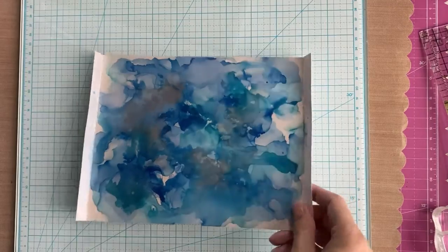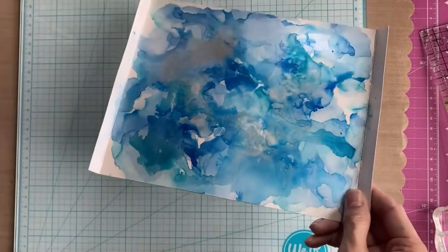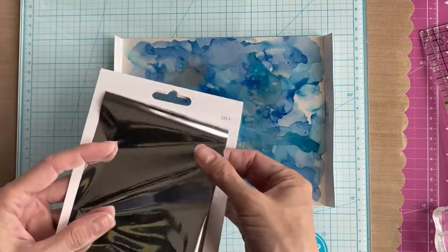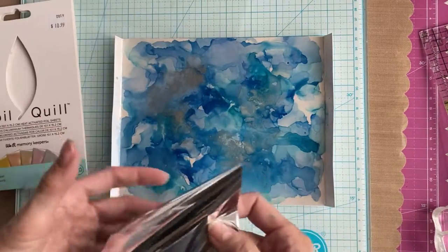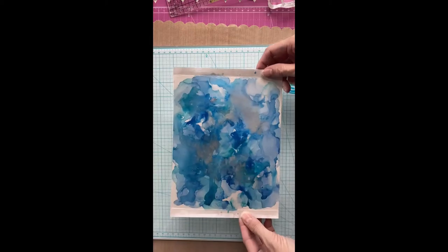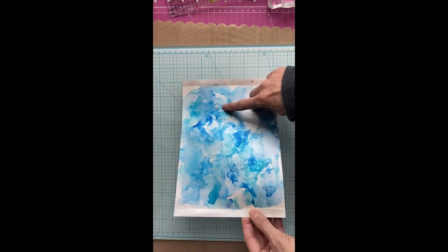I let this piece dry for a bit while I did some stamping, and then I decided to add some foil. I bought a mixed amount of foil that was designed for the foil quill, and I decided to just try it out and put it through my die-cut machine, hoping the pressure would make the foil stick to any parts of my background that were still a little sticky with ink. And it didn't really work — I guess I waited too long or let it dry too long. There was only one tiny little patch that actually retained any foil.